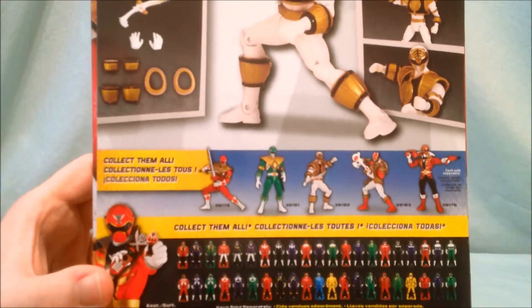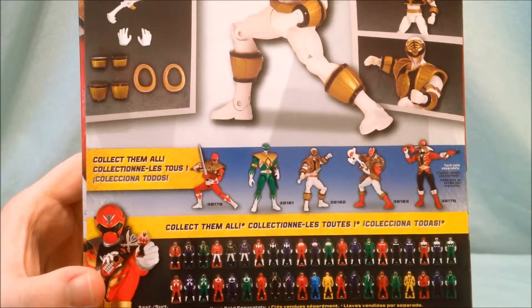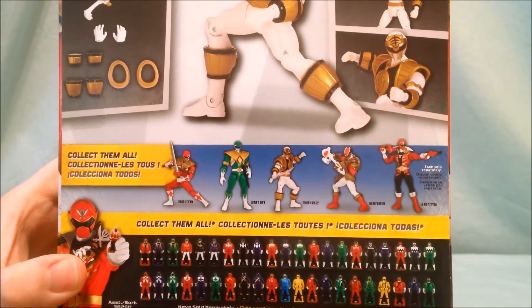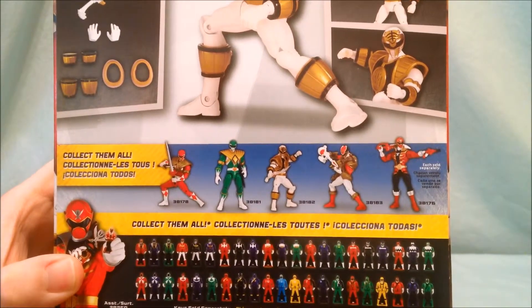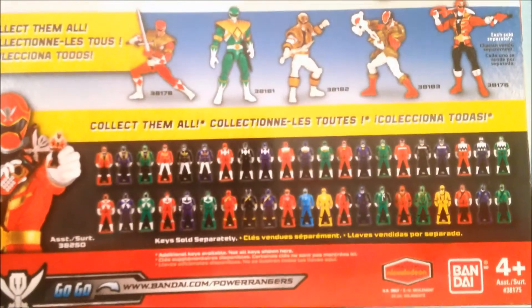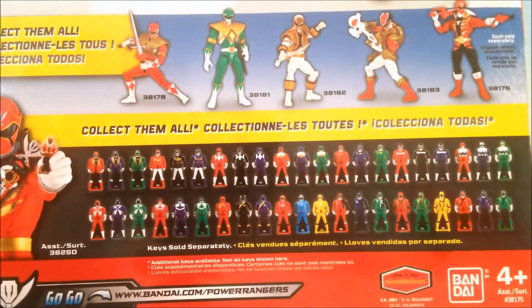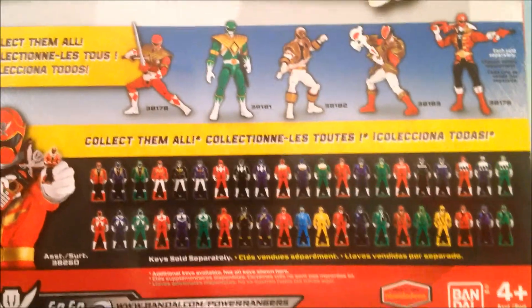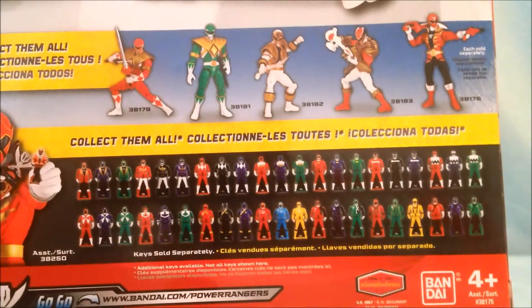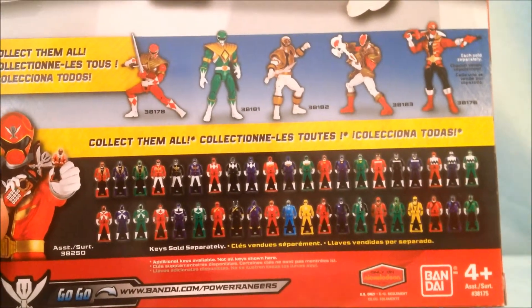There's Mighty Morphin Red with the Green Ranger Shield, Green Ranger, White Ranger, Armored Megaforce Ranger, and then Super Megaforce Red. Down here is a picture of all the Ranger keys. What I find funny is that on the packaging there are still pictures of Green Zeo even though we ended up getting Yellow Zeo.